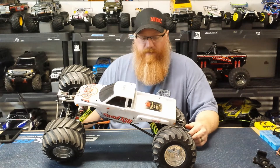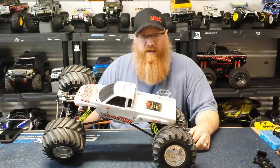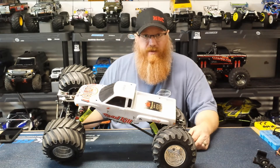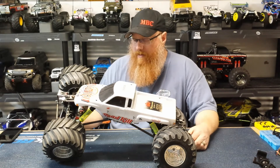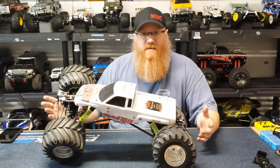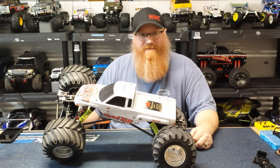I hope you guys enjoyed it. If you have questions about how I did some things, check out the HPI Wheelie King video — it may answer them. If not, hit me up in the comments and I'll answer what I can. As always, thanks for stopping by, be safe, be happy, and I'll catch you guys next time. Bye!